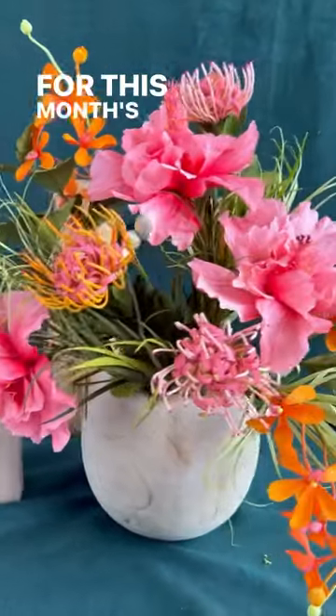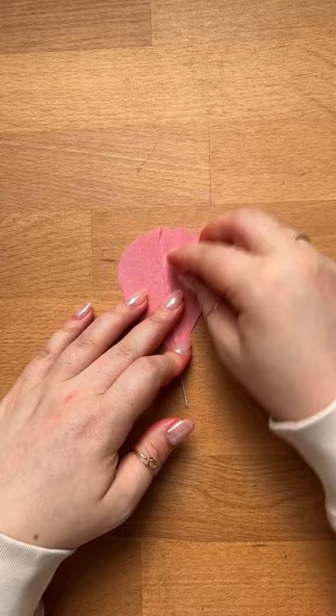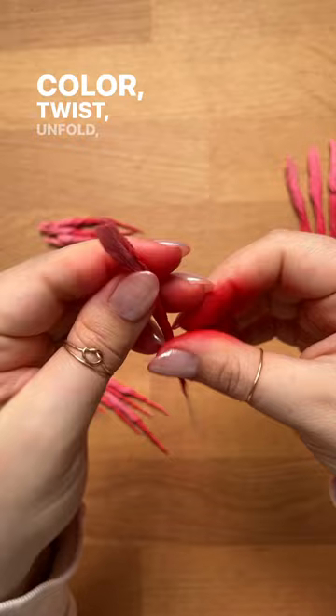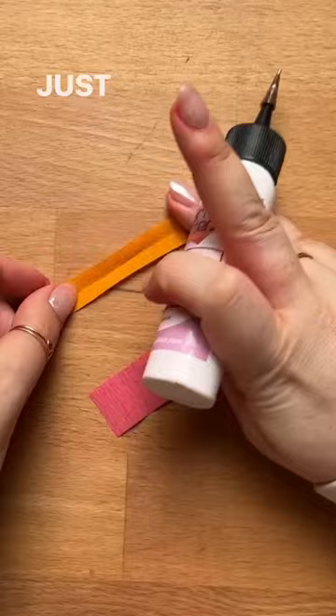For this month's live class, we're going to be making this gorgeous tropical hibiscus. It's as easy as these few steps: color, twist, unfold, and bend. Just a little glue and fringe.